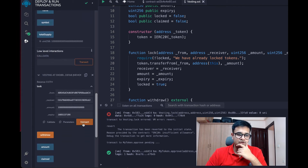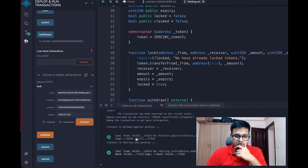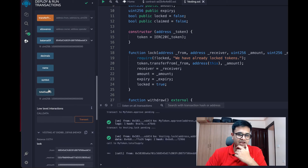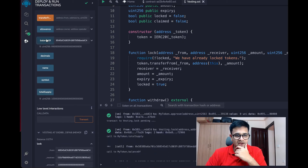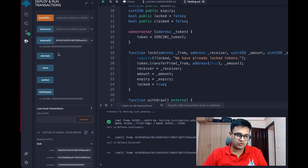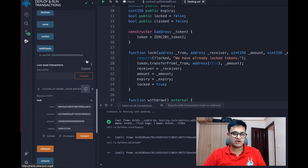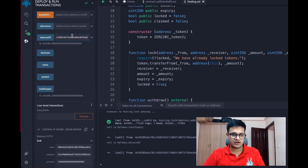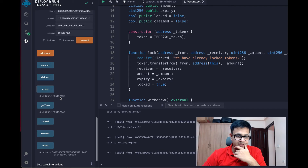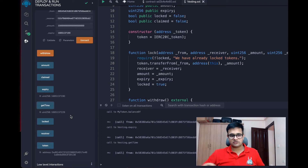Once that approval transaction succeeds, we try the lock again — and it works. The total supply hasn't changed, but my balance has changed by about 1%. This smart contract now holds that amount. The expiry time ends with 7190, and the current time is 7229, so we can withdraw now.